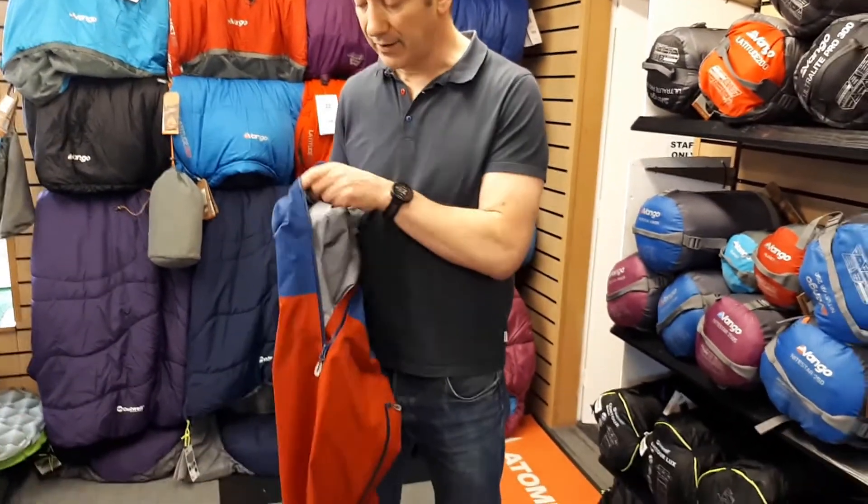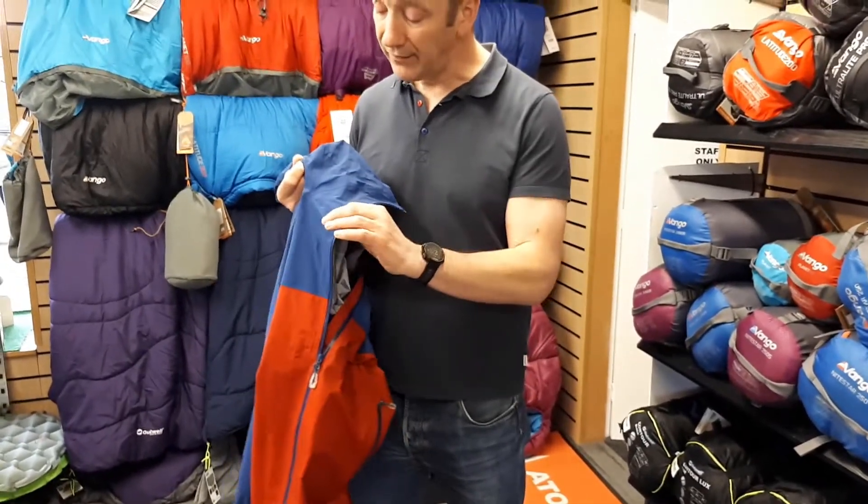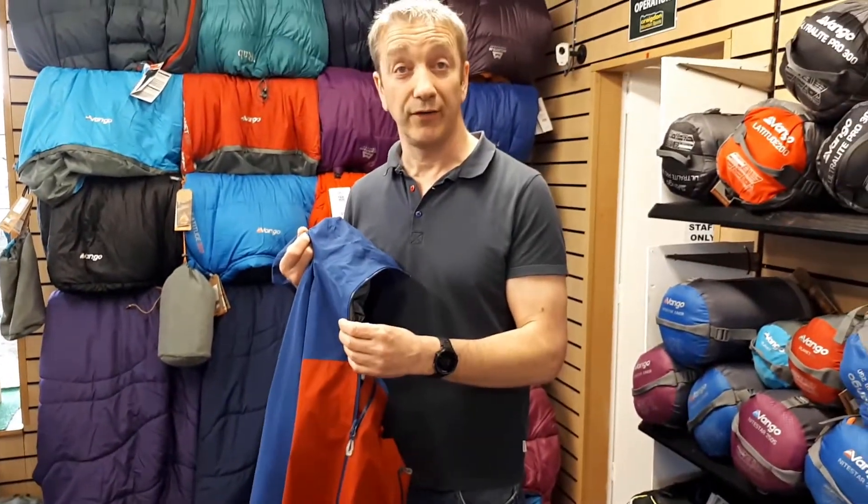The other important thing about the jacket is that the fabric is designed to be washed more often, because it's going to take more sweat. Whether you're mountain biking, running, or whatever, the fabric can be washed more frequently than a normal Gore-Tex jacket, so it's aimed very much at that active category.